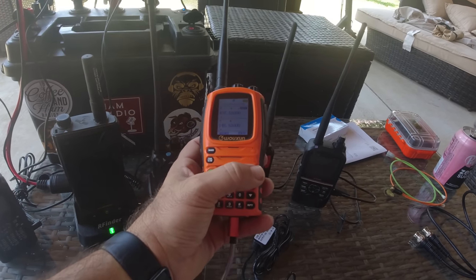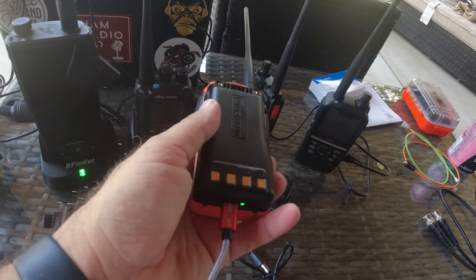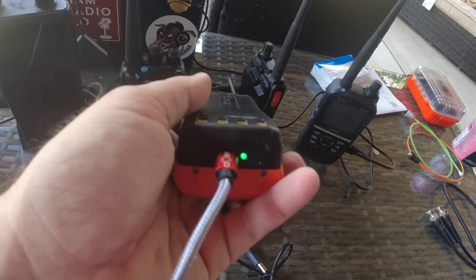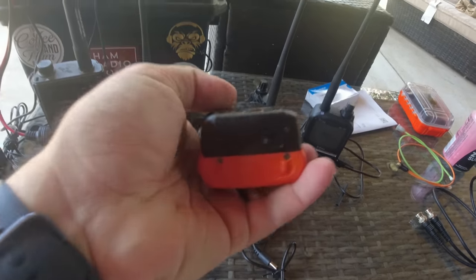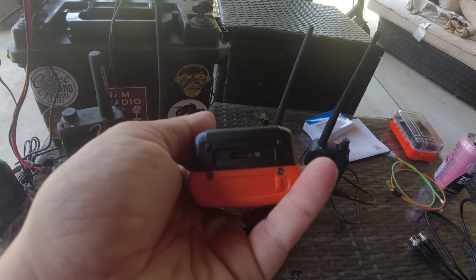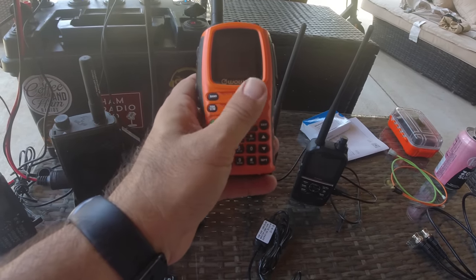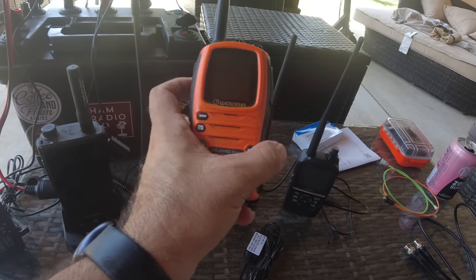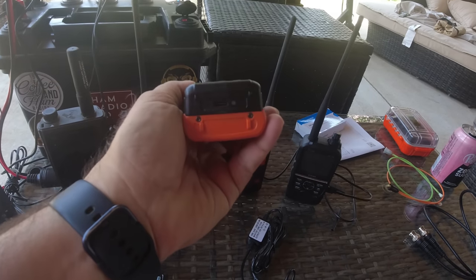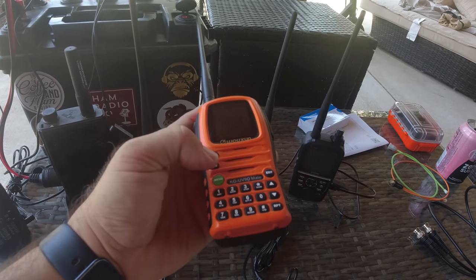The fourth one is the Oshang UV90 Mate, available at buy2wayradios.com — link in the description. I've got a USB-C rechargeable battery on it from bettersaferadio.com. That battery's turned green now — it was red when I plugged it in. This is a USB-C rechargeable battery for all of the UV9X series radios from Oshang. BetterSafeRadio and Oshang worked together to come up with this USB-C rechargeable battery. I've had this radio for two or three years. It's on my All-Star system right now — KC5HWB on All-Star.